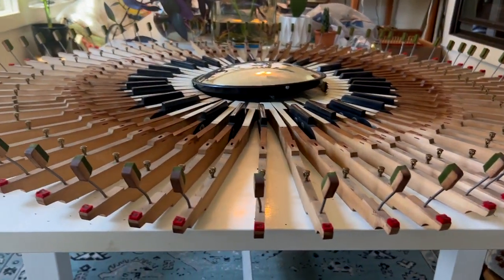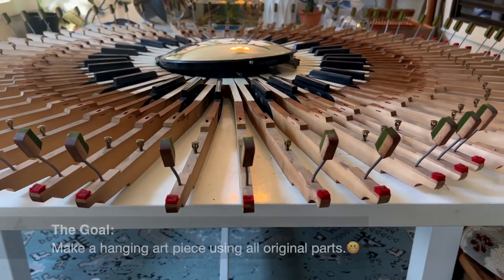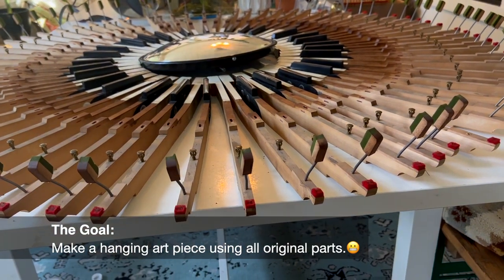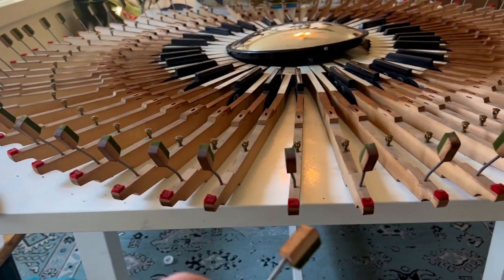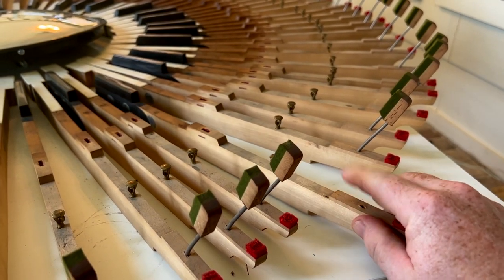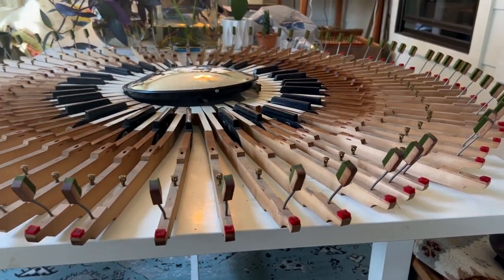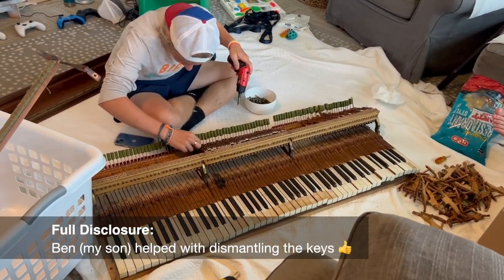The journey begins — I'm probably going to have arthritis in my wrist but it'll be worth it. These things right here, I'm going to have to take every one of them out. These pieces are very old and the wood is kind of cracked, so I have to be very patient. Okay, all done — I got all those pulled out.